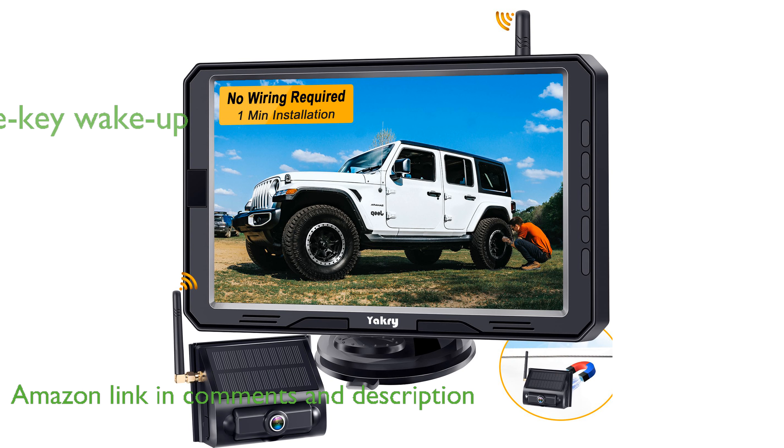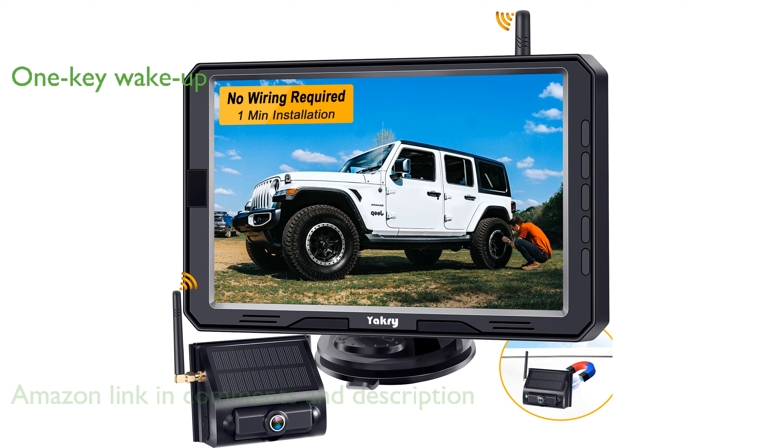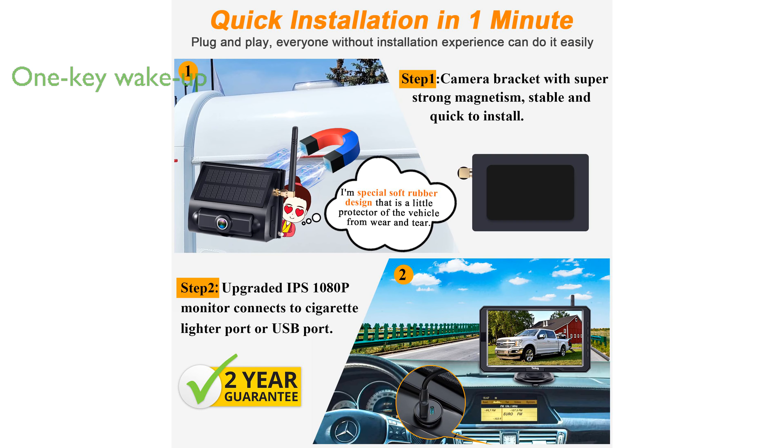This backup camera features an intelligent one-key wake-up function, allowing you to effortlessly turn off the display with a simple wave of your hand, enhancing both convenience and safety.